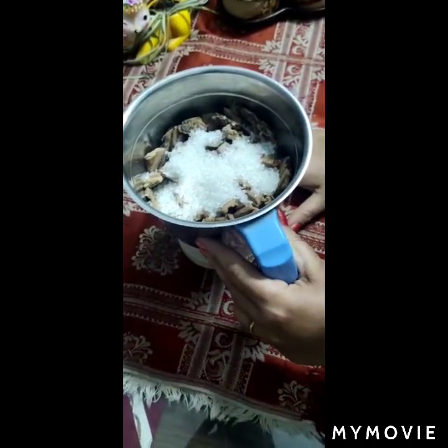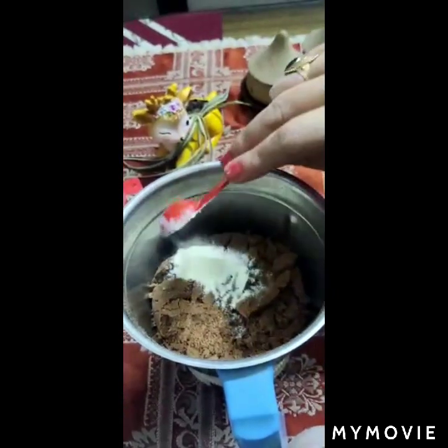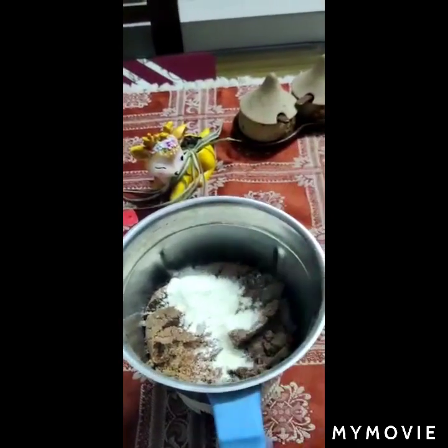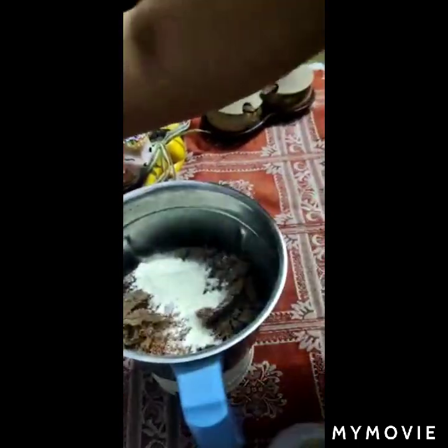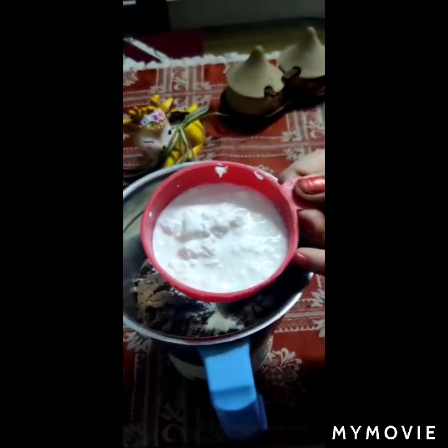Now, we will grind it to mix it. Friends, I will add milk powder — two teaspoons of milk powder. It has a very creamy texture, a super creamy texture. I will add half a cup of milk powder. This is normal milk powder.